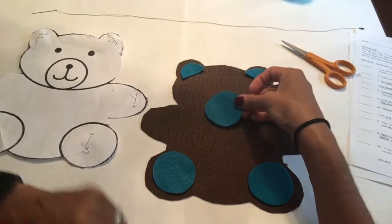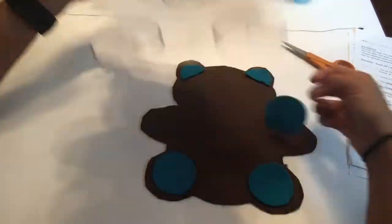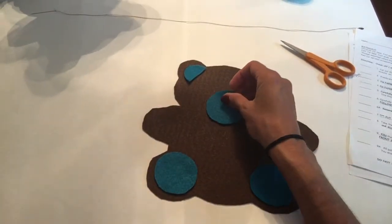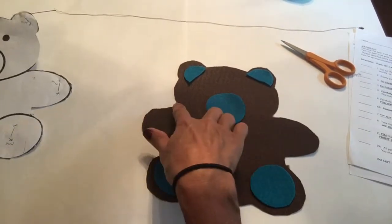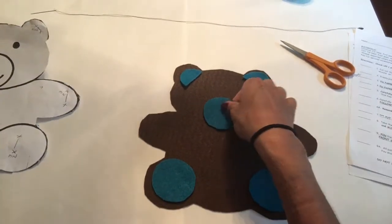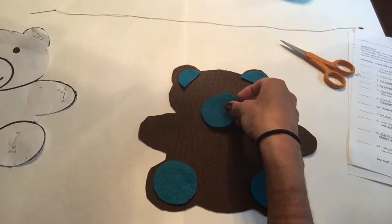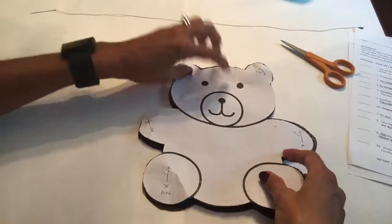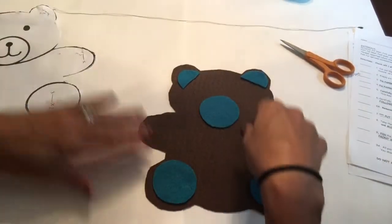And your muzzle — you have your paper pattern and you basically put it right underneath. Look at the neck area and place the muzzle right in the middle there. Your two eyes — you don't want it up too far and you don't want it down too far. So basically right towards the middle. Lift the pattern up and the circle is right underneath.